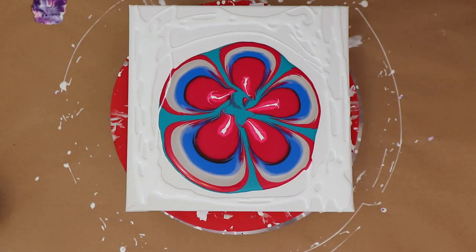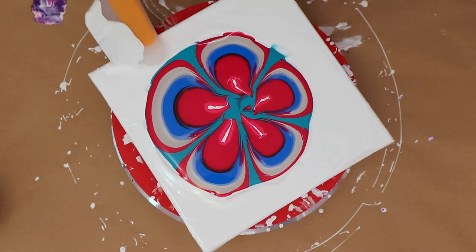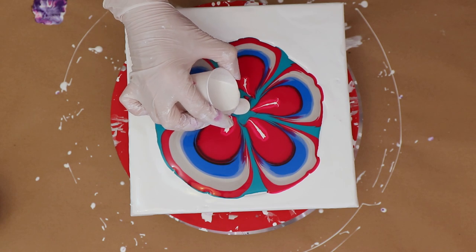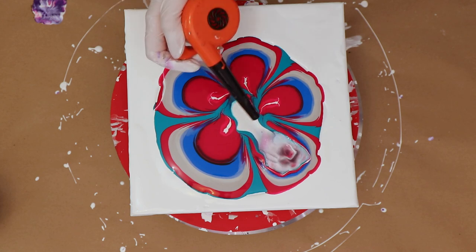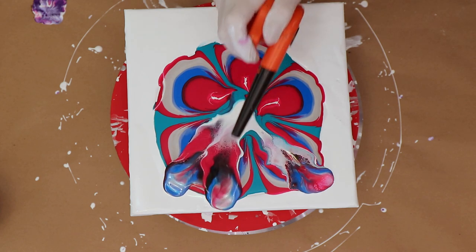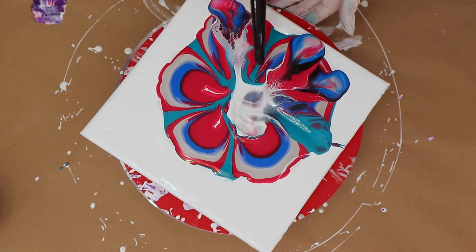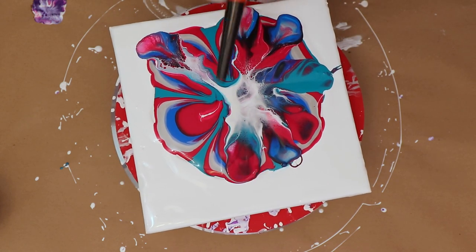I'm going to slowly take that off and I decided to add a little bit of white around the edges, just because I didn't think I had added enough. Sometimes when you use a spinner you don't think you've used enough, and then when you start to spin the force of spinning overdoes it. But the white — which again is the cell activator — will help it slide a little bit nicer. So I'll add a little in the middle and then use my mini leaf blower.